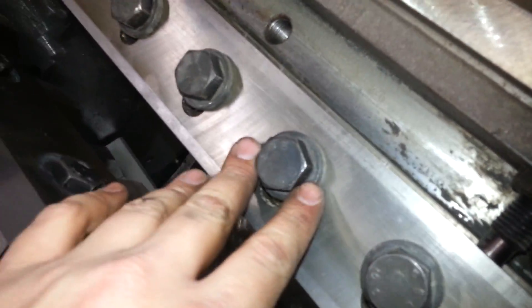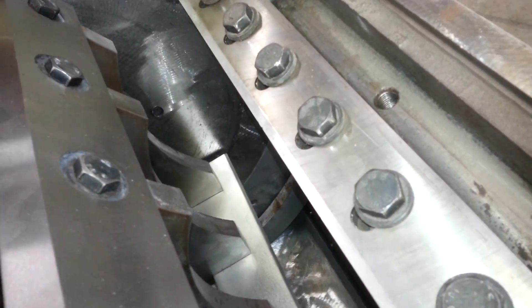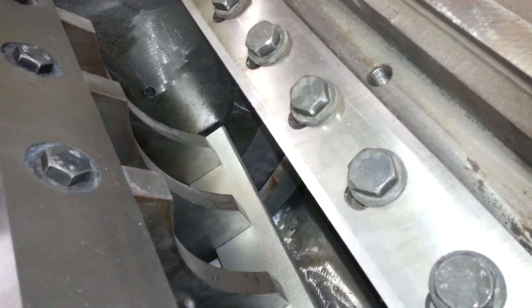After you do that — after you flip them, if you flip them — tighten these down just snug. That way they don't slide around on you, and you can still adjust them just fine. It just makes it easier if they're snug. Once you get them set, torque them back down. I torqued these to 150 foot-pounds.